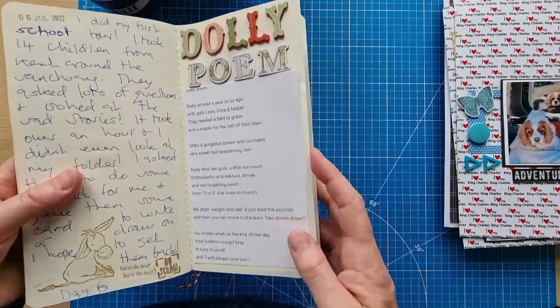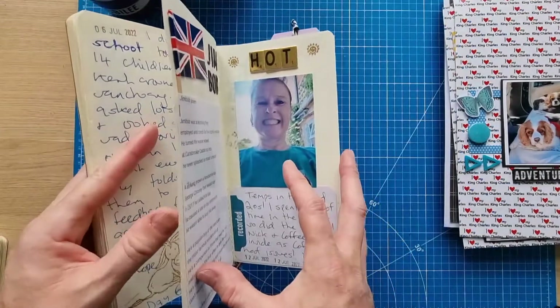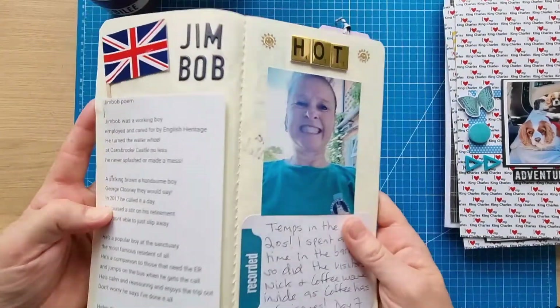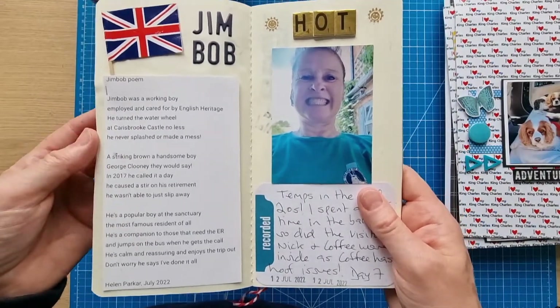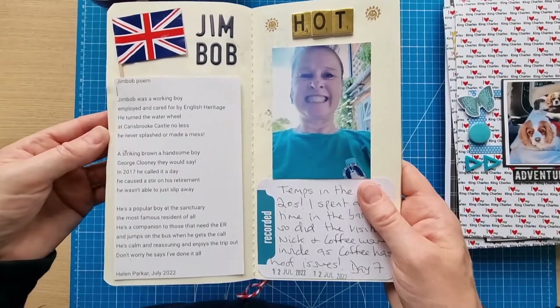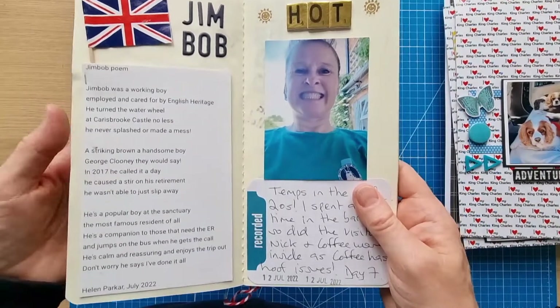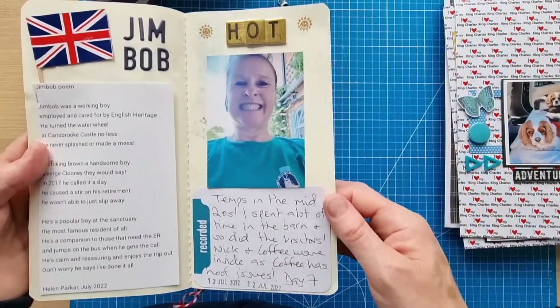Sadly Hazel has since passed away — you can see it's documented in here. I did a school tour which was really good — the children asked lots of questions — and did a poem for Dolly. I also did one for Jim Bob, who came from Carisbrooke Castle where he used to work turning the water wheel for visitors. He retired to the donkey sanctuary five years ago and is the most famous, popular donkey there.